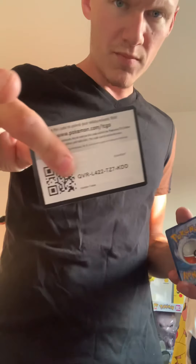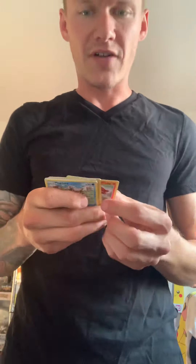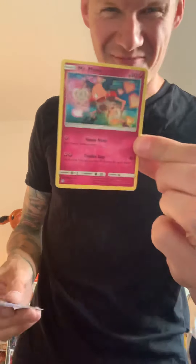Let me know if he gets something fire. One, two, three, four — Mr. Mime, nice, a fairy Mr. Mime. And a reverse Pikachu! If it's gonna be a reverse, this is the one you want. And one more — let's go out with a bang!